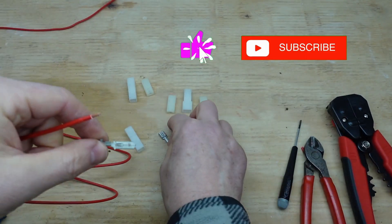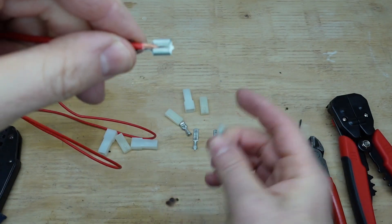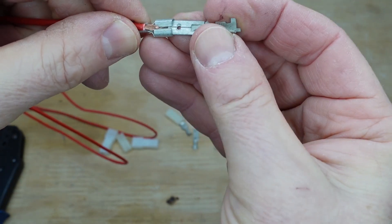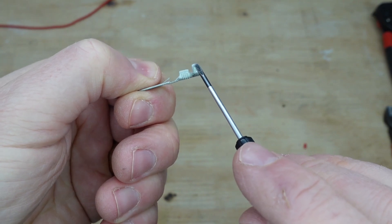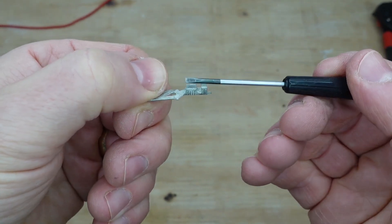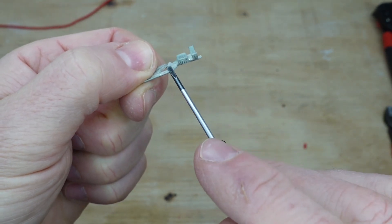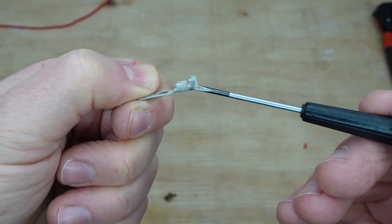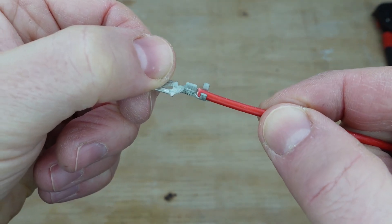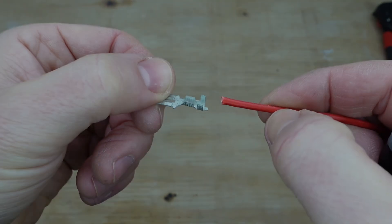You don't want the copper too long, especially on the female version, otherwise it can poke through the terminals and prevent the connector from going fully home. If you look at this connector, there are two sets of tabs. The front ones are shorter — they're for the copper, which will be crimped down to provide an electrical connection. The rear tabs are longer because they'll clamp around and secure the outer casing of the cable.